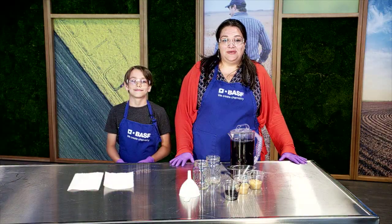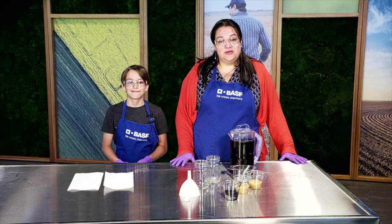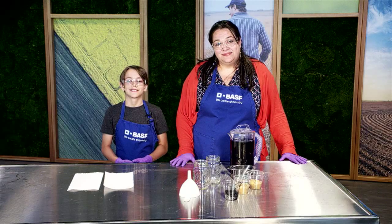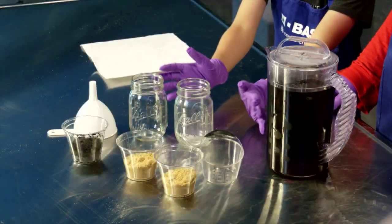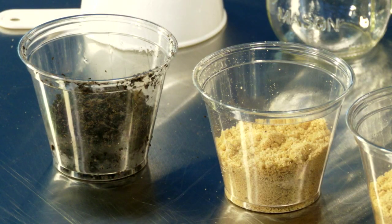I am Marianela from BASF and here with me is my son Gregory. Today we're going to explore the role of soil in having good drinking water. To try this at home, these are the materials that you'll need. We will use two soils: sand and sand with topsoil. Sand has large rough particles while topsoil is a mixture of particle sizes.